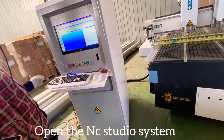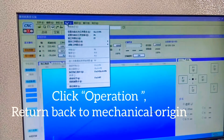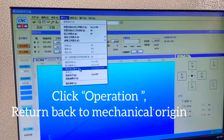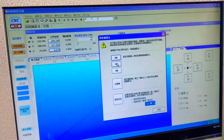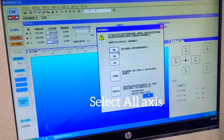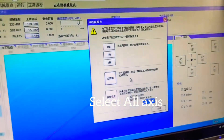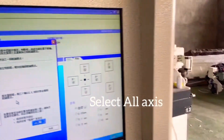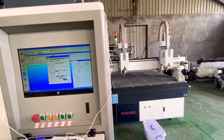Is this the NC Studio controller? We will go back in the next 2 minutes. Can you turn back to the original point? Turn back to the original point.